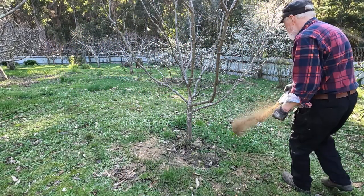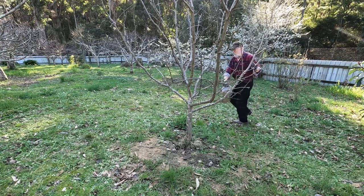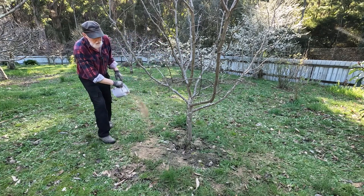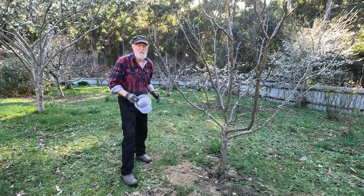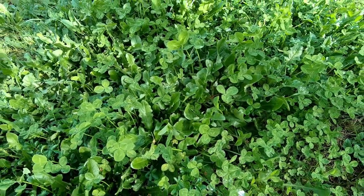Of course with a smaller tree like this you're going to use a little bit less, and probably one of these three-kilo buckets full is sufficient. Really you're measuring the amount to the area of ground that you're covering, and with a smaller tree that has a smaller drip line you're naturally using less.